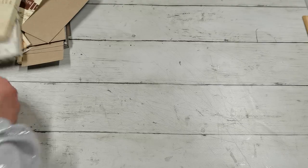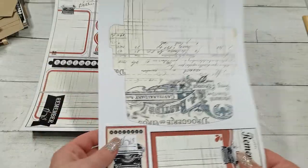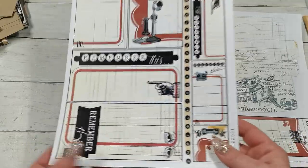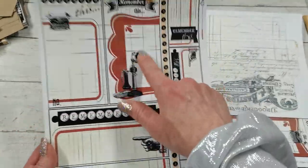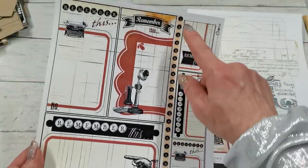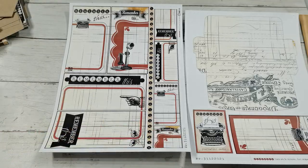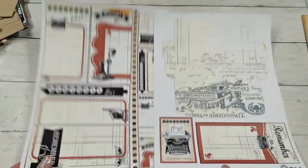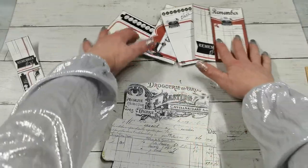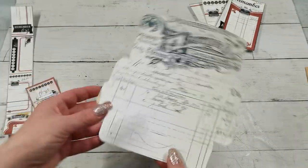I'm going to show you one of these collections. There are always two sheets. One sheet has the box, plus one of the cards and the topper for the belly band. The other sheet has another four cards and the belly band. And here is just a strip if you want to decorate the cards with a little bit more layers. So I'm going to cut off all these pieces. Here are those cards, the belly band and topper for the belly band, and my envelope.